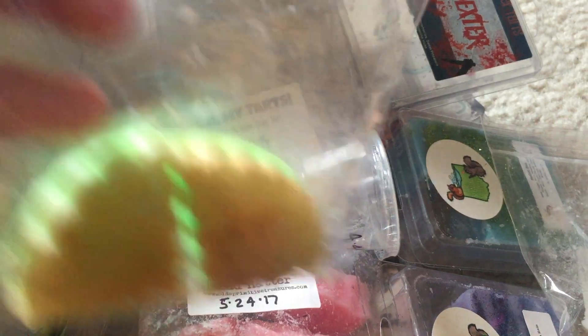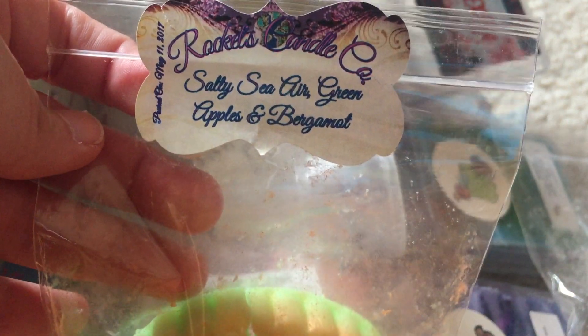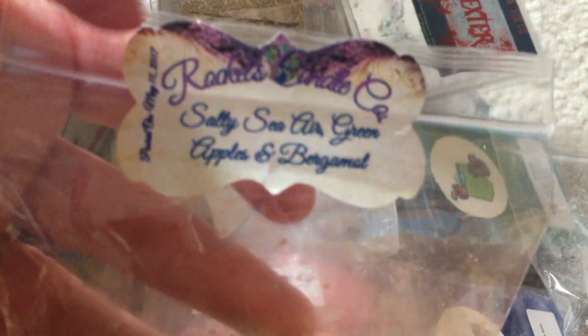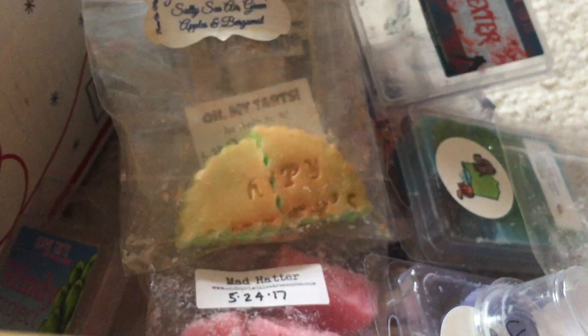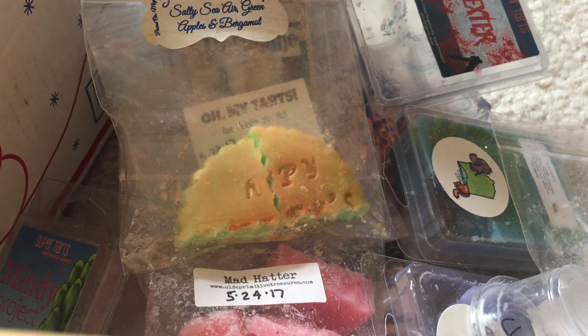Rockets Candle — Salty Sea Air, Green Apple, and Bergamot. This is actually really nice. You definitely pick up the green apple and the bergamot. I don't really pick up the salty sea air on warm, but it is performing well downstairs.